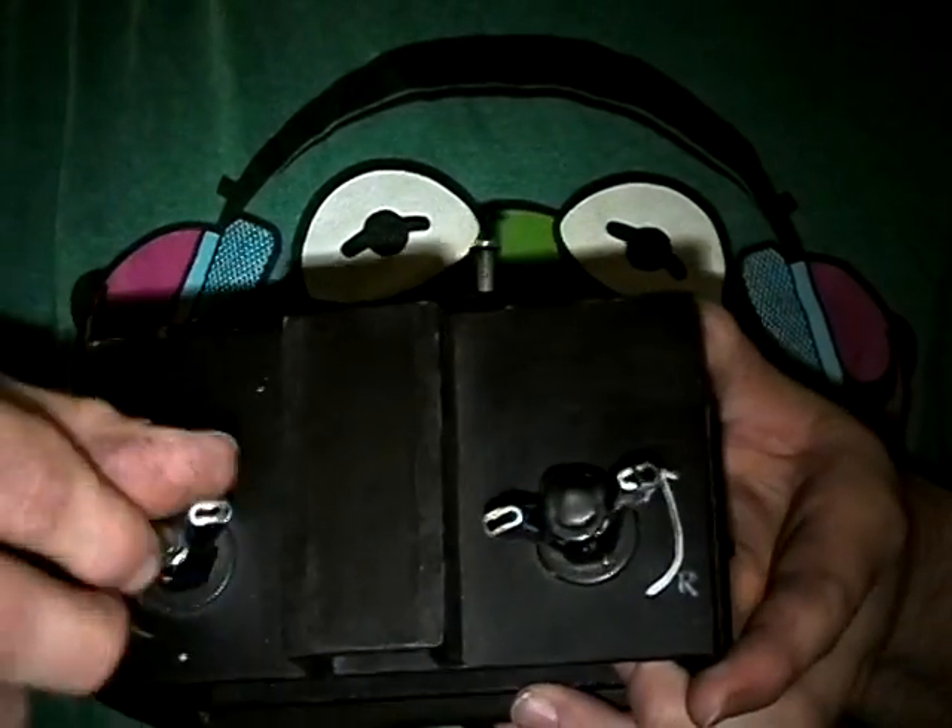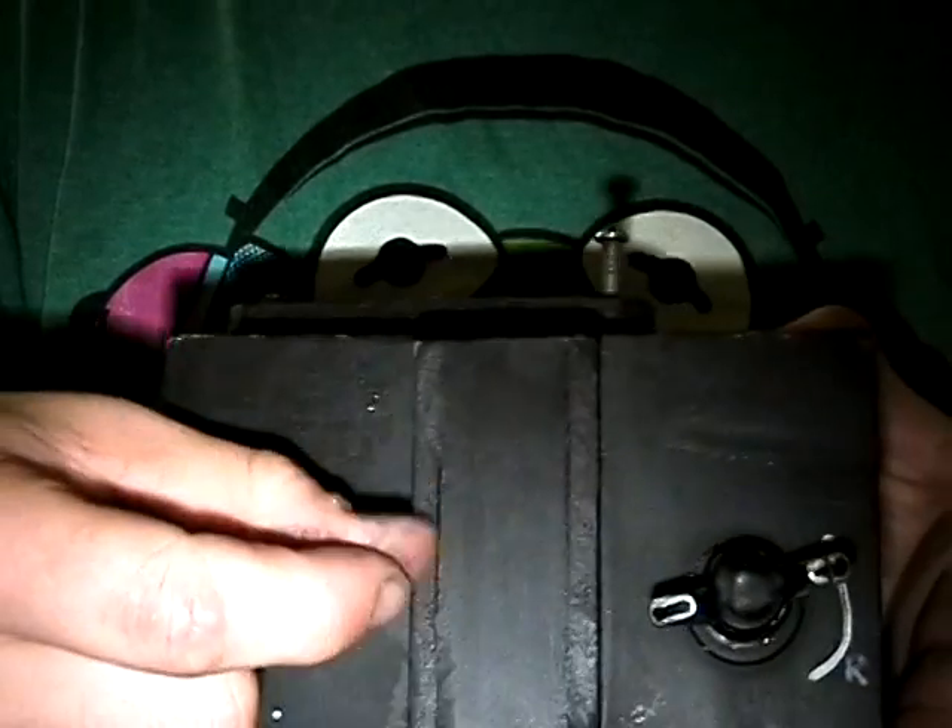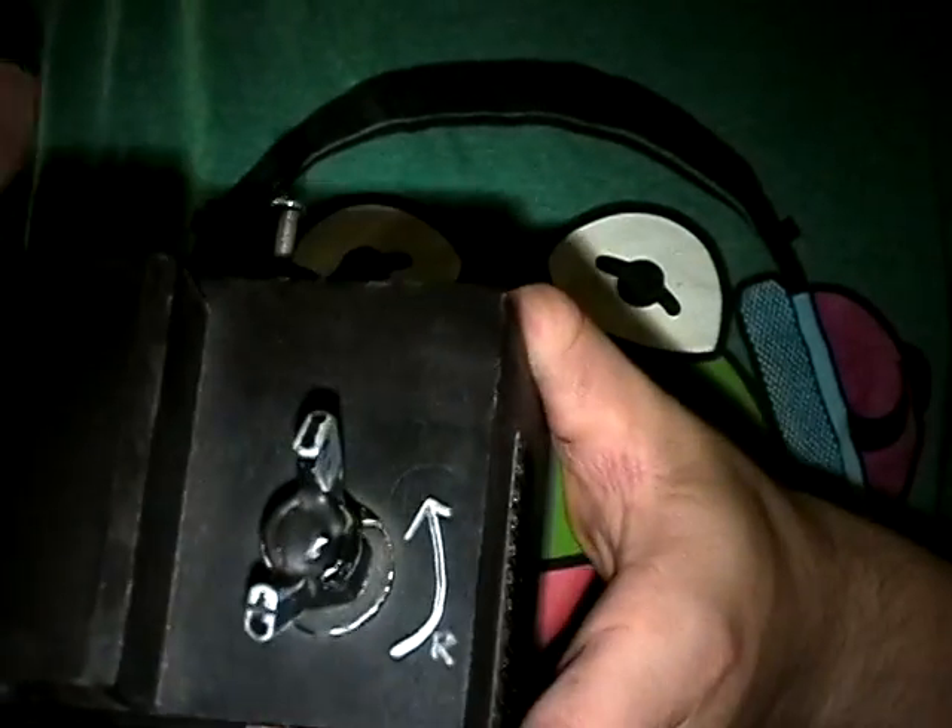Up top here I've got an advance knob, and approximately one turn is an appropriate frame. And I have it set up so that you can rewind it — I've put a little arrow with some marker on there so I know which way to turn that.